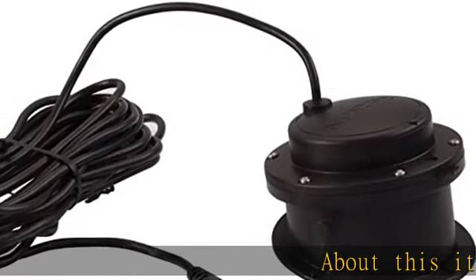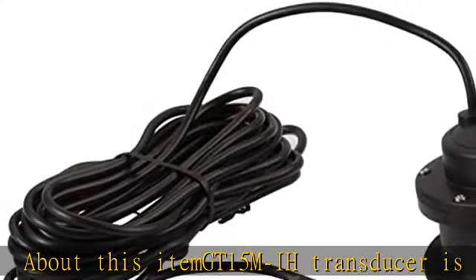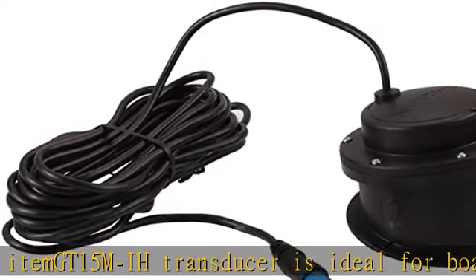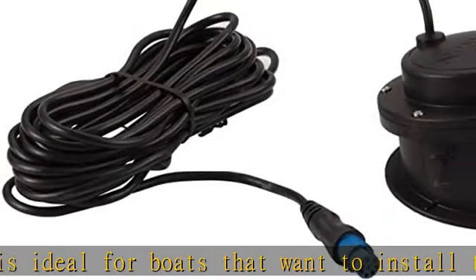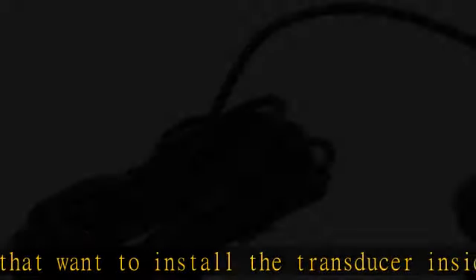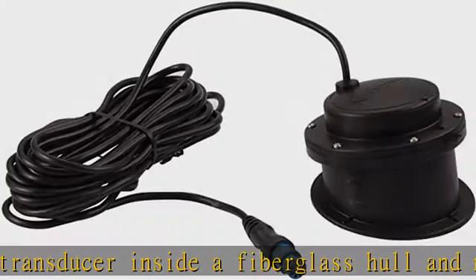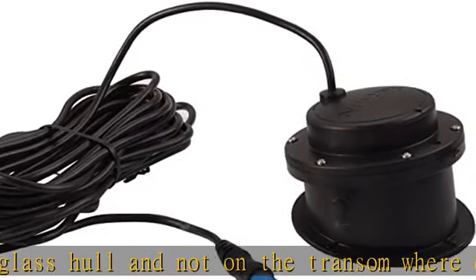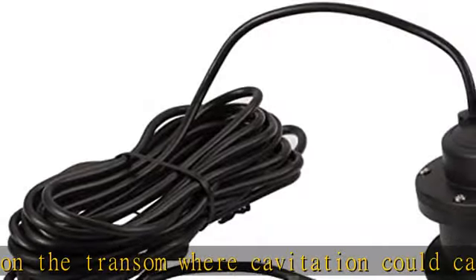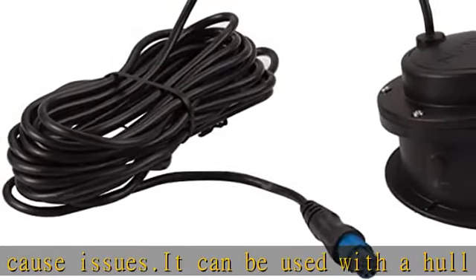The GT 15 MIH transducer is ideal for boats that want to install the transducer inside a fiberglass hull and not on the transom where cavitation could cause issues. It can be used with the hull dead rise angle between 0 and 25 degrees and is excellent for boats traveling at high speeds that want to maintain accurate depth readings. The 8-pin transducer with 4 plastic tanks features mid-band chirp traditional sonar, 85 to 165 kHz, and has a power rating of 600W.